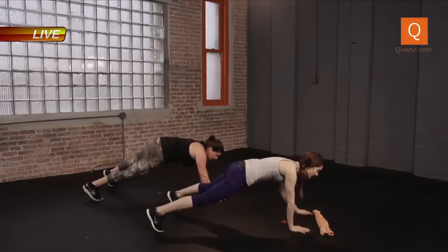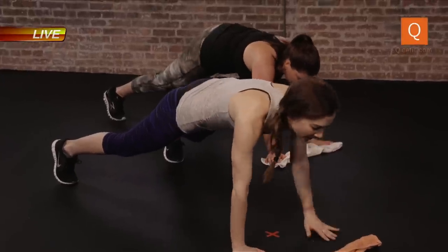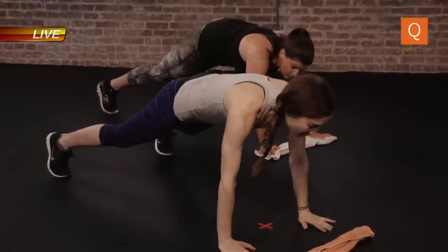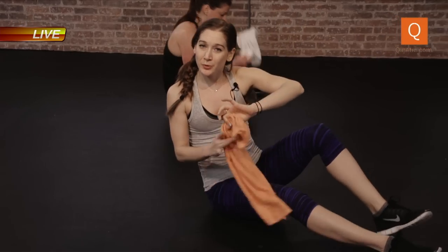Ten more seconds here. Ten, nine, eight, four, three, two, one. Now we come down, grab that towel. Back to our scheduled program.